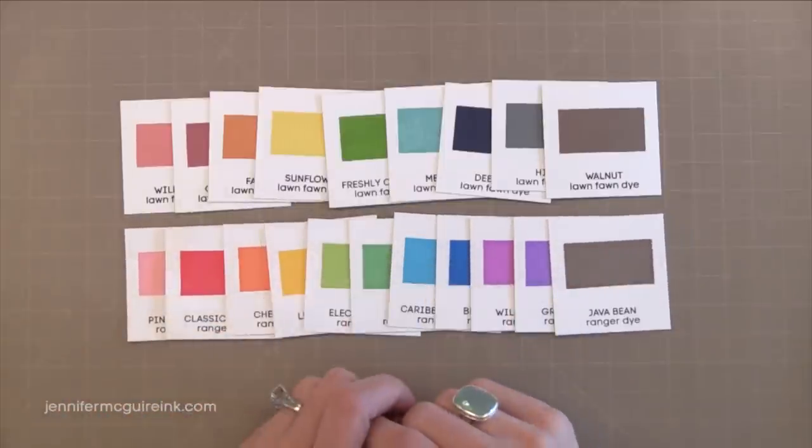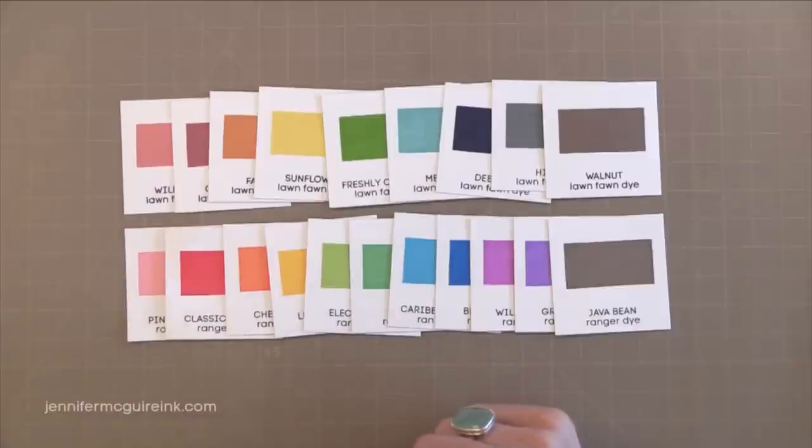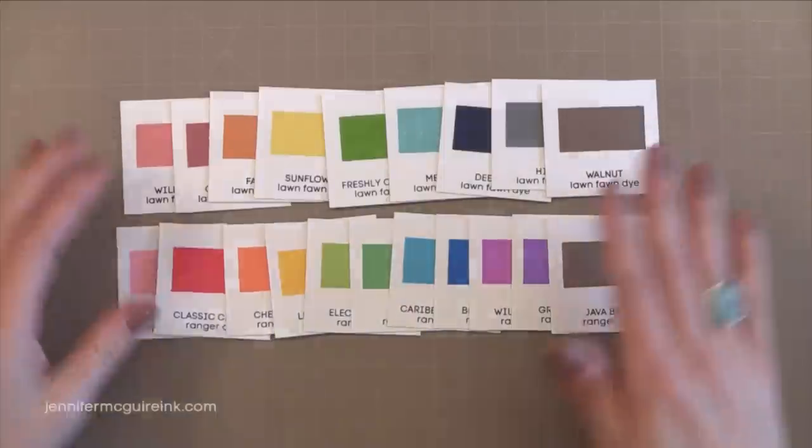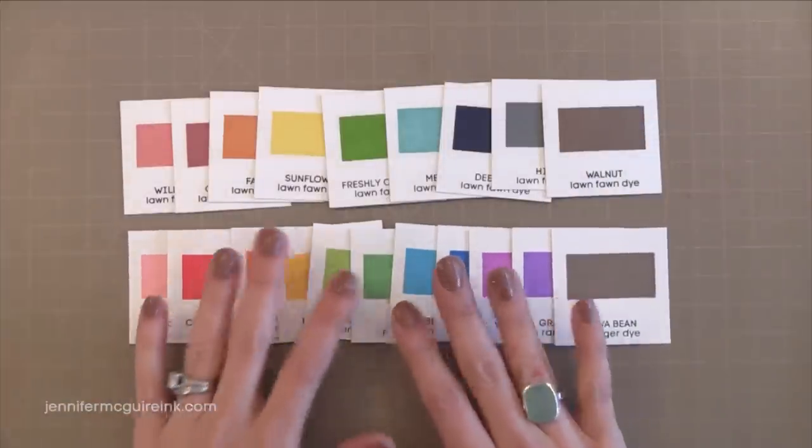But dye inks are great for your basic stamping and what I usually reach for the most. And if you really want to learn more about the different types of inks, be sure to watch my ink comparison video which I'll link to here.